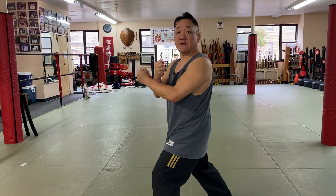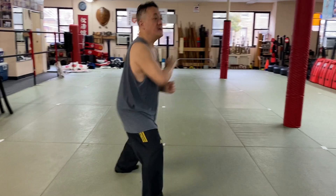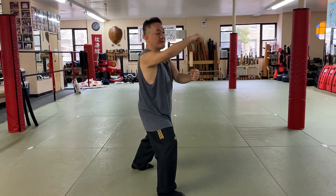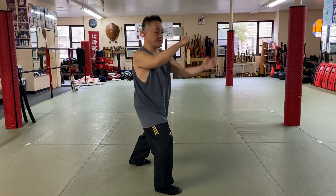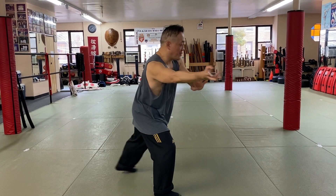So now we're going to turn and do this technique called breaking. I'm going to step and turn to meet the obstruction. I'm going to block with the left hand and strike with both hands — the right hand is a hammer fist, the left hand is a standing punch. This is called breaking. From here, I'm going to turn my hands and pull.